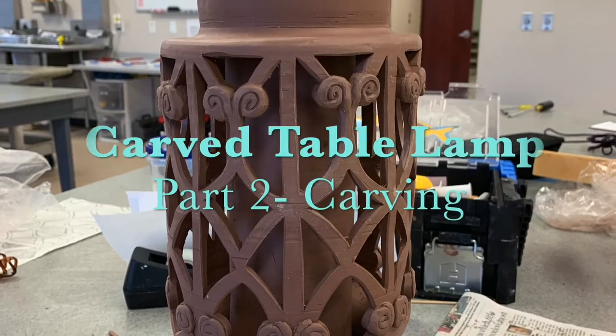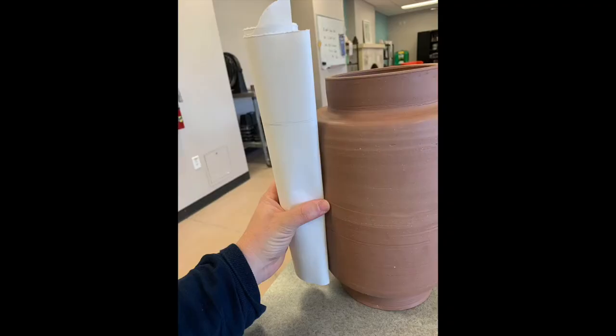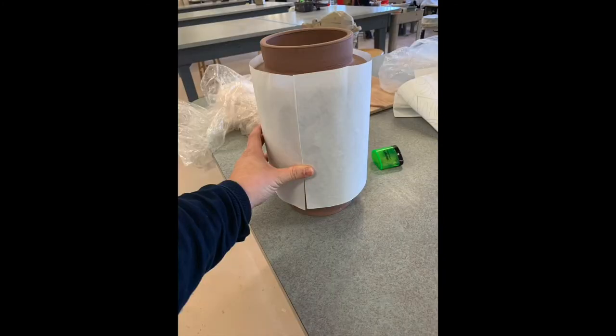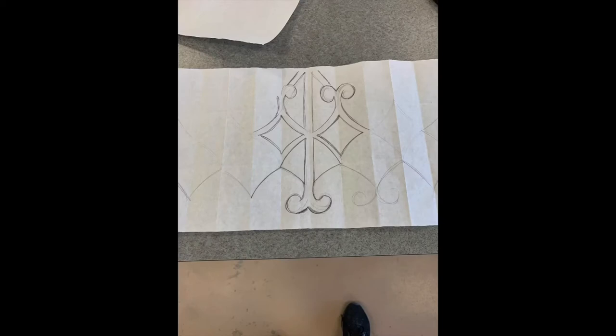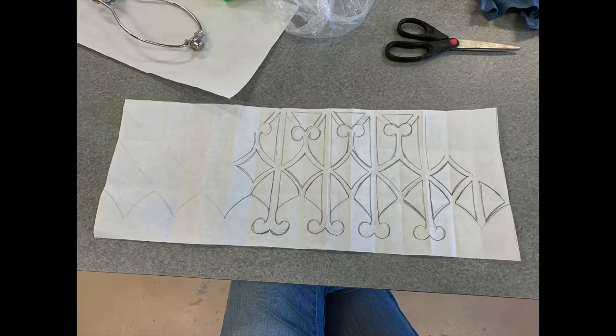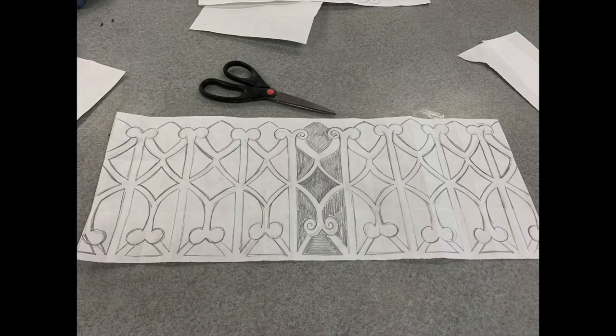Hey everyone, welcome back — this is part three of Carved Table Lamps. Today we're going to carve. To get started, I cut out a piece of paper the size of my lamp, sized it to wrap around it, and then folded it so I could create a repeating pattern. Those lines helped me create my design. Once I've got my design drawn out, I shade in the areas where I'm going to carve, just to make it easier to see what I'm doing.